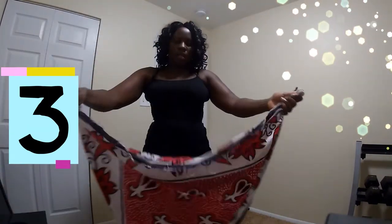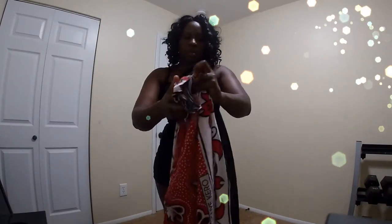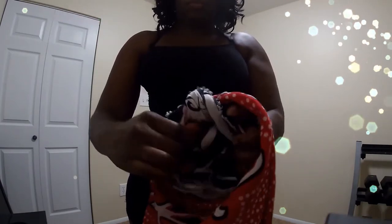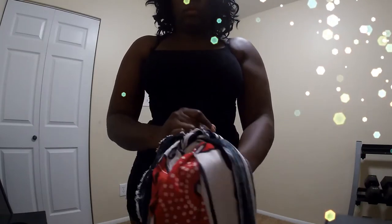Okay, for style three we are going to make two knots. Take your lasso, tie one of the ends, and make the knot beautiful — you don't want it just showing messily. Make it nice and neat: I'm making a knot over a knot and then tucking in the edges so you don't really see them. Then I'm going to do the same thing on the other side.